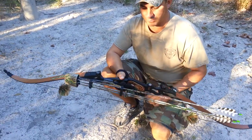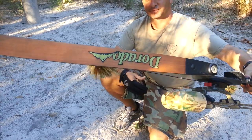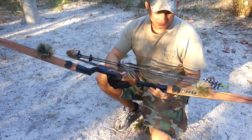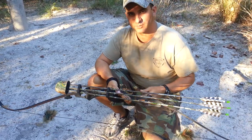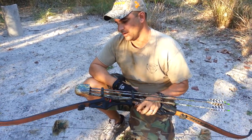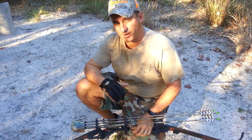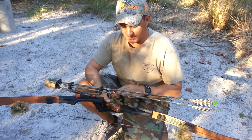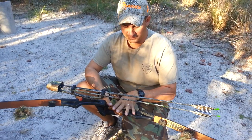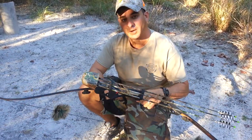This is one of my main bows — I shoot it a lot. This is a Hoyt Dorado. This one is 50 pounds. I'm super comfortable at 50 pounds. When I move up, I have one bow, a Bob Lee, that's at 56 — that's kind of the top of my range. I think 52 or 53 would be perfect for me, but they make these in increments of 5, so they have 50 and 55. I'm very partial to my Hoyt Dorado; it's kind of my workhorse.